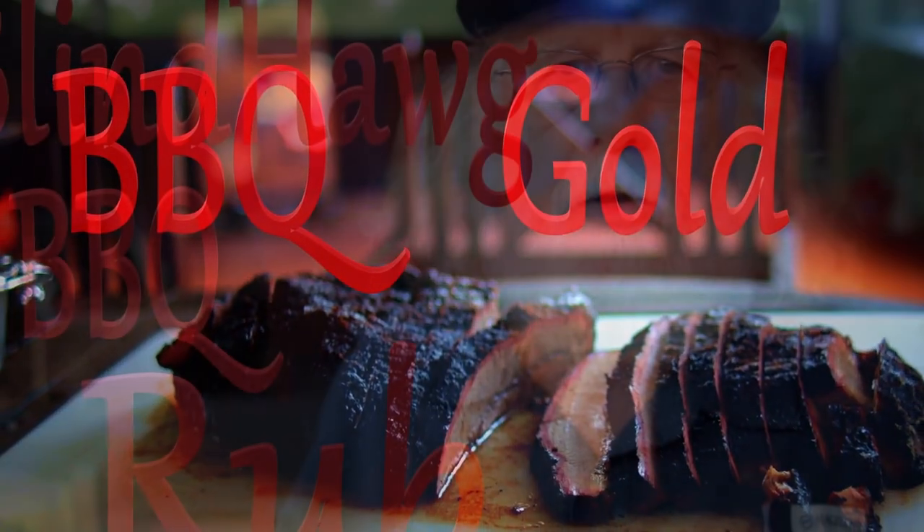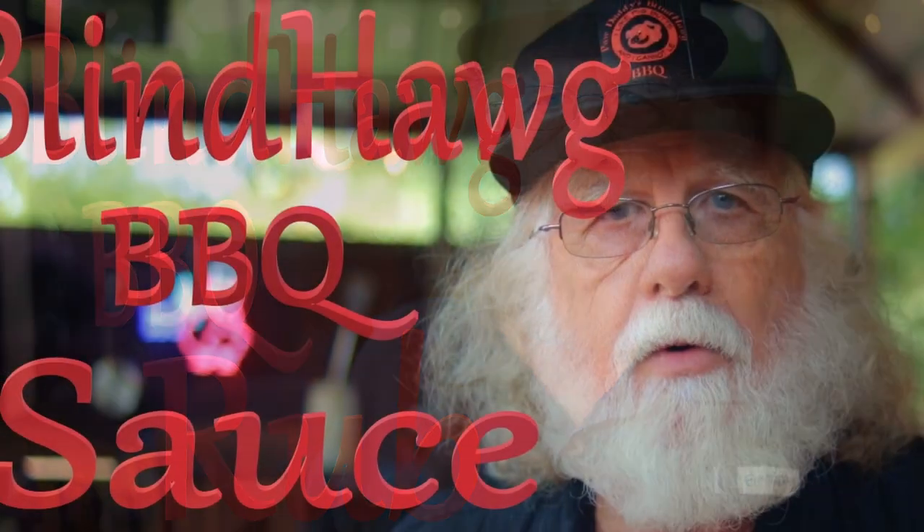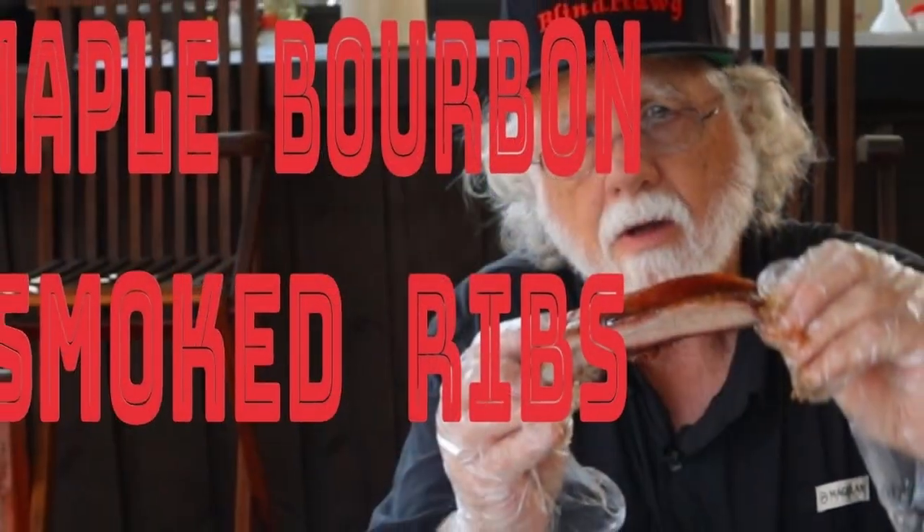We have barbecue videos — brisket, barbecue rubs, barbecue sauces, smoked maple ribs, and grape jelly chicken wings, just to name a few.